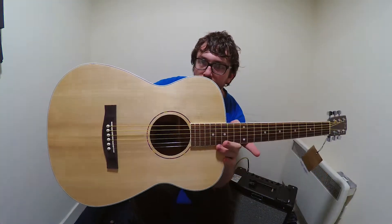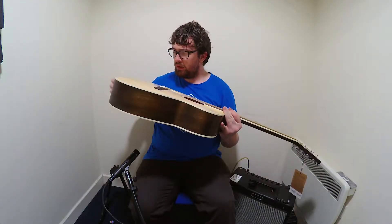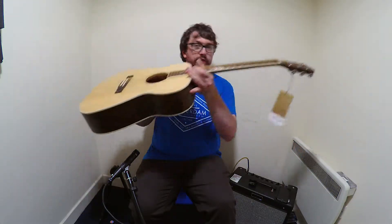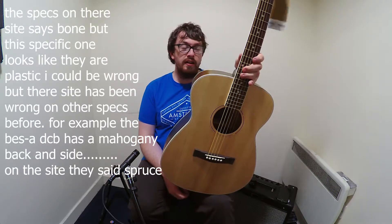I just noticed it's kind of a tortoiseshell-type pattern on the rosette. The bridge is very roughly sanded. The saddle is also made of plastic, but for guitars at this price point you can't really argue with that — it's $239.95.